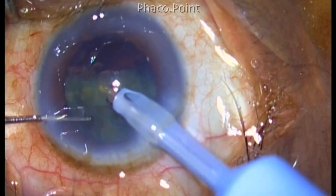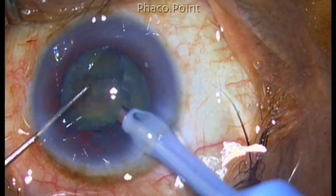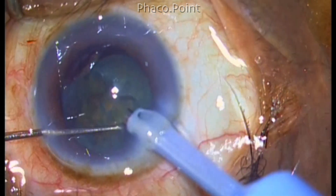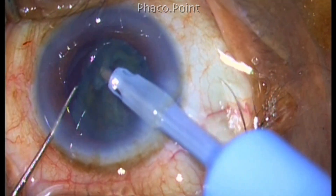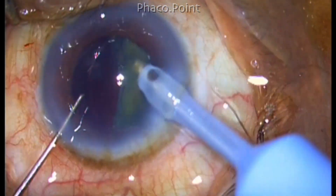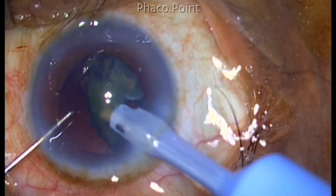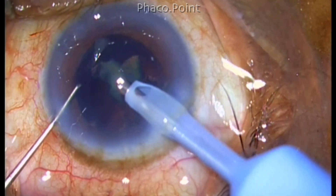Now at this point, I noticed that there is a small epinucleus fragment lying at a much deeper plane than the rest of the nucleus. This sent up alarm signals in my mind and I'm wondering whether I have already created a posterior capsular rent, because this piece looked very deep. However, the mobility of the nucleus fragment was good and therefore I proceeded with the phacoemulsification. If there was vitreous in the anterior chamber, it would definitely impede the mobility.